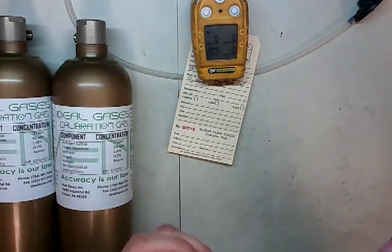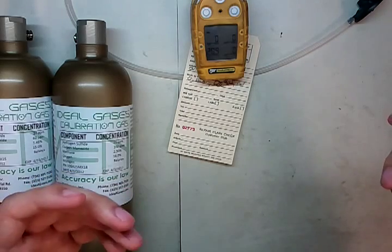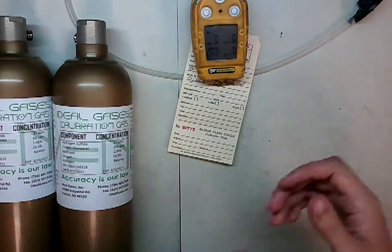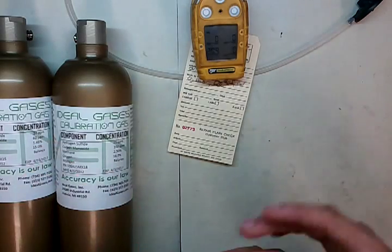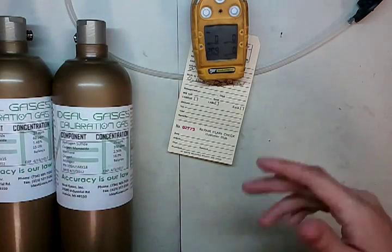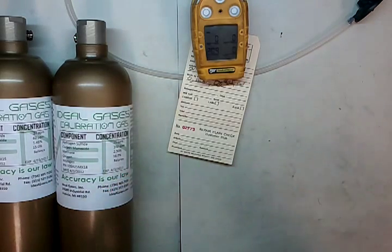Now, in all gas detectors, there's a window of opportunity that it'll let it calibrate in — a threshold. So basically, let's say it's looking for 50% LEL. If we stuck 80% LEL gas on there, it would toss it out and say this value is too much. Or if we put 10% LEL gas, it would say this is too little and throw an error, and it won't calibrate to such a value.